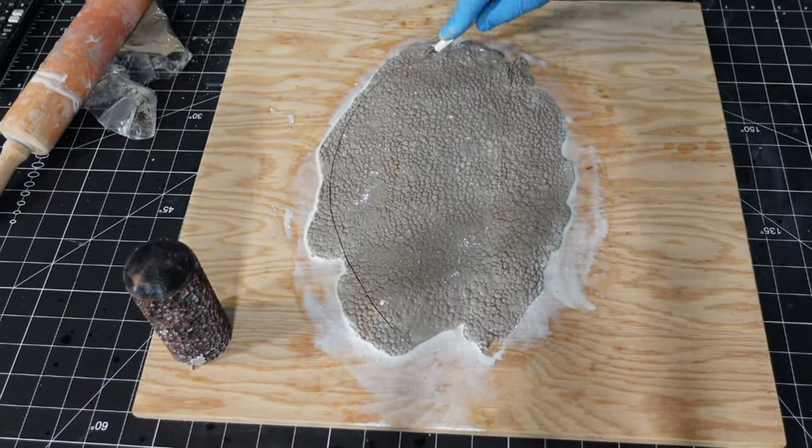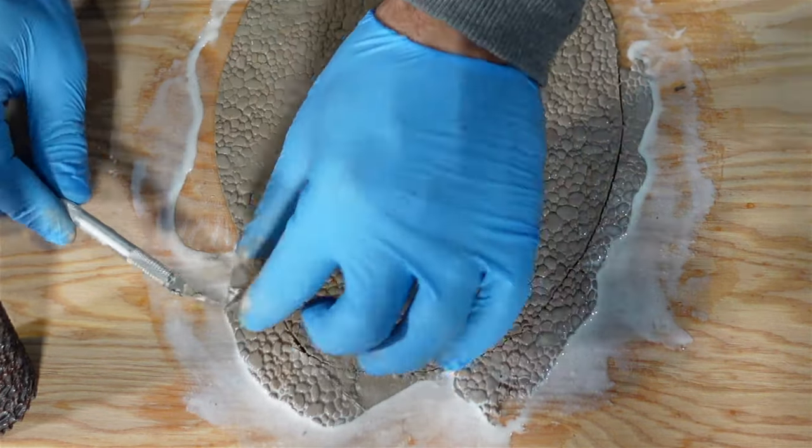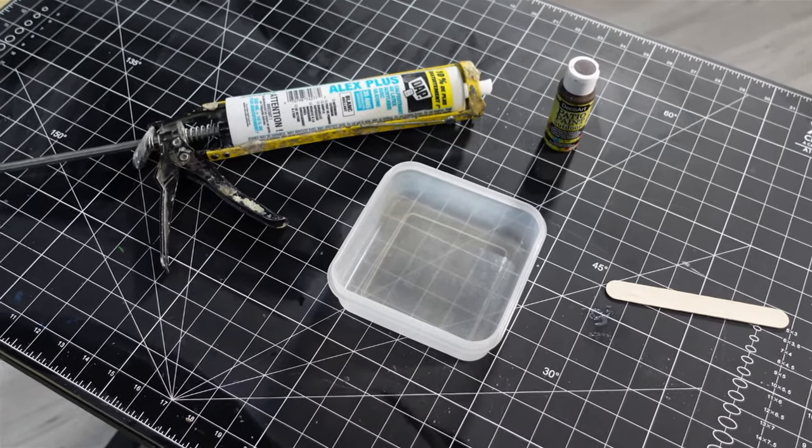Clean up the edges before the clay dries — you want to do this before it dries, otherwise it's going to be hard to get off. Then I mixed up some ground compound using some acrylic caulking and some paint.